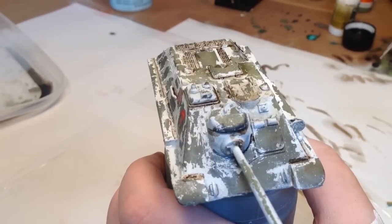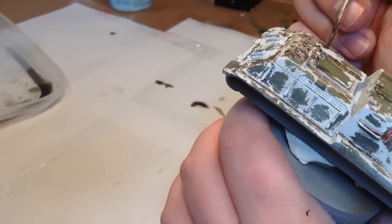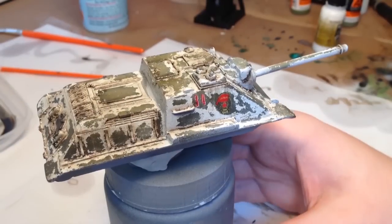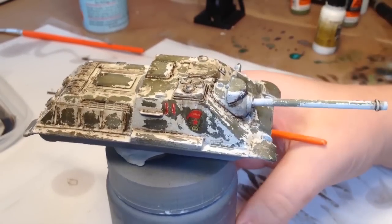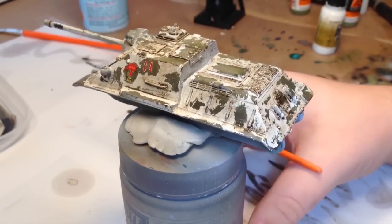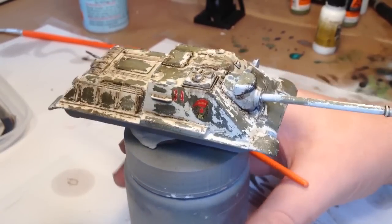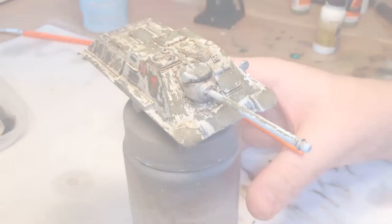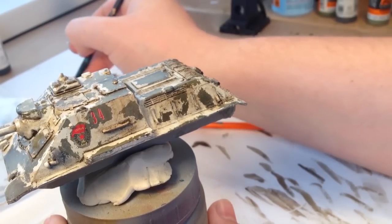Here you can see some streaks that I did on top of the deck area. The next step is doing pigment work again using an old brush. Here I mix some Broken Toad old grime with some Mig thinner and start dragging it down to create streaks on the sides of my vehicle. It's also going to tint the white so that it does not look so clean and bright.